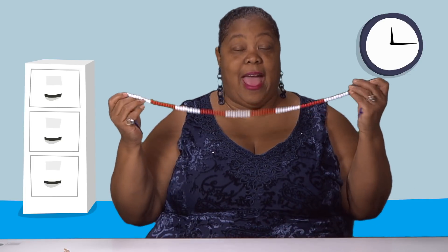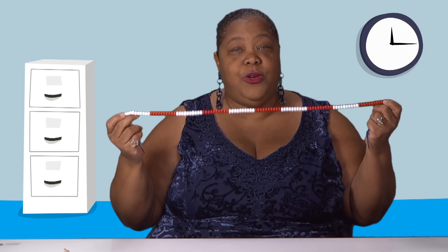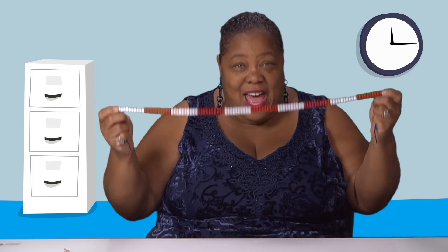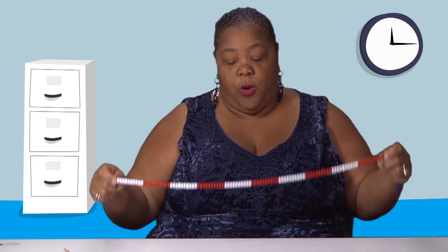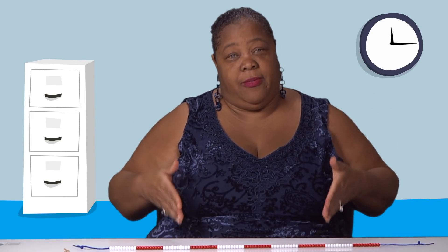Hi, this is Dr. Nikki and I'm here today to talk to you about the beaded number line. As everyone knows, this is my favorite tool. I love this. If you have nothing else, you need to get this — this is going to change your lives. Let's talk about some things that you can do with the beaded number line, specifically in third grade.